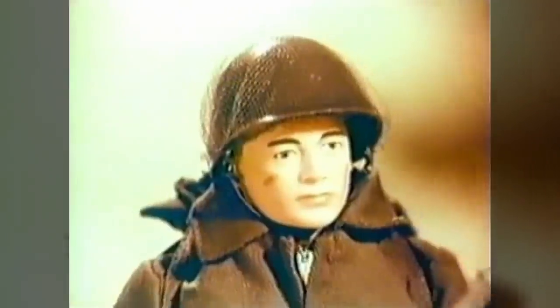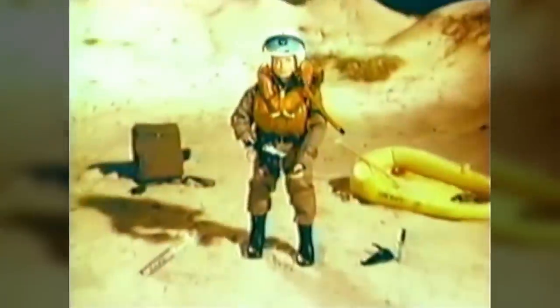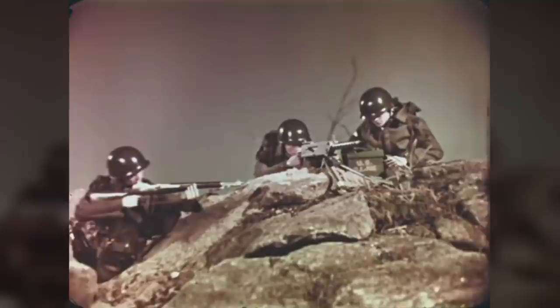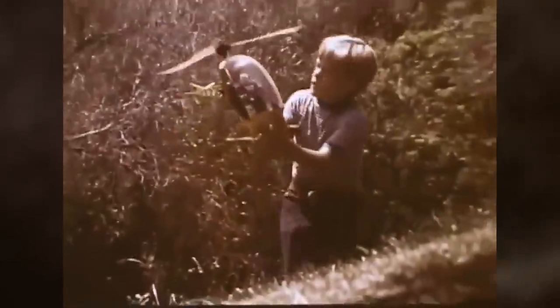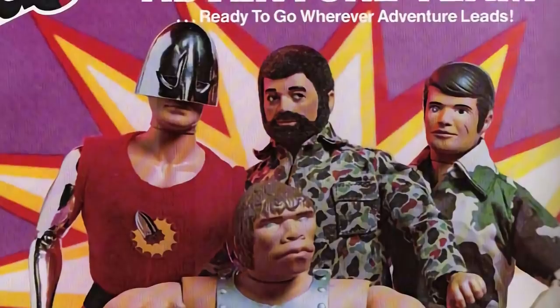G.I. Joe was the world's first action figure, released by Hasbro in 1964. Designed by inventor Stan Weston to be the boy's answer to famous fashion doll Barbie, and named after a World War II slang term for US soldiers, the original Joe was a highly poseable 12-inch tall figure supplemented with a wide array of accessories, costumes, and vehicles from four branches of the military. The toy was a big hit, but as the 60s went on, the American public's growing disapproval of the armed forces as a result of the Vietnam War prompted Hasbro to steer G.I. Joe away from its military theme. In the 1970s, Joe was rebranded as a world-travelling adventurer who fought fantastic threats like the alien Intruders, alongside his adventure team.